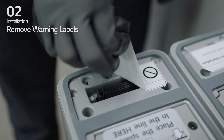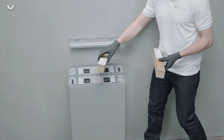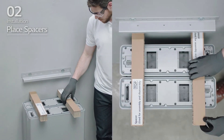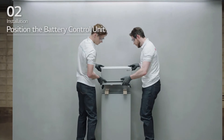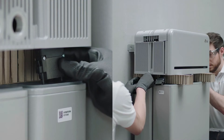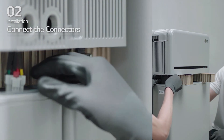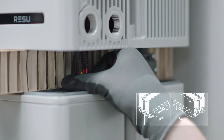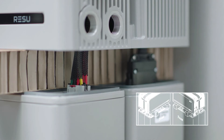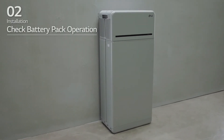Assemble module support brackets and tighten them using 6 M6 flange bolts with a torque of 5 Nm. Remove the warning labels from the battery modules. Place the spacers at the positions marked by labels on the battery modules. Place the battery control unit on top of the spacers. Then connect the two power connectors and two sensing connectors until you hear a click.